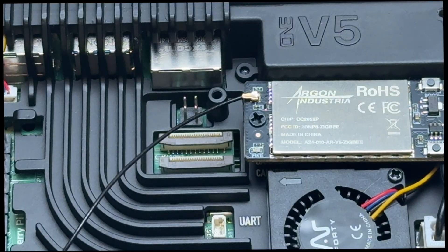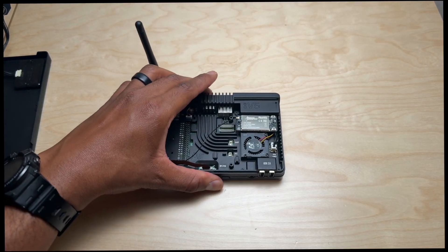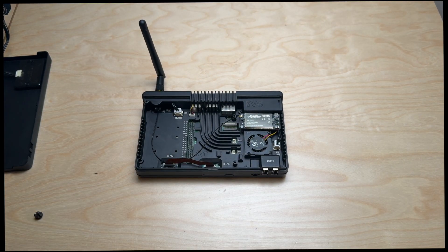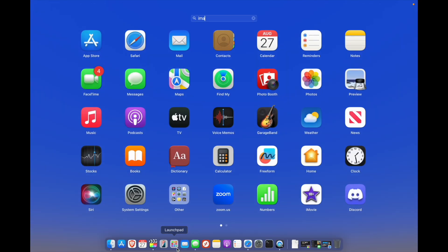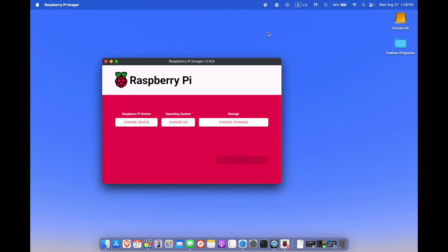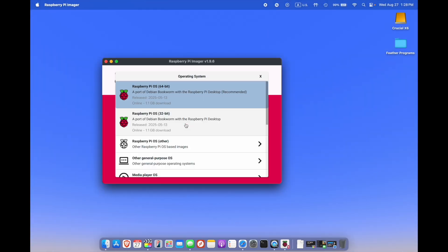We finally got the cable plugged in. Now all we need to do is go back and install the OLED module, and then from there we will install Home Assistant on the NVMe SSD. I won't go into installing Home Assistant on your Raspberry Pi as many videos already demonstrate this. However, I want to explain two methods for setting up Home Assistant to work with the Zigbee module.